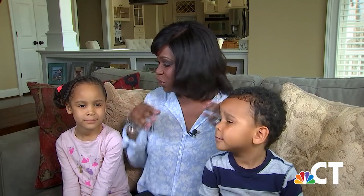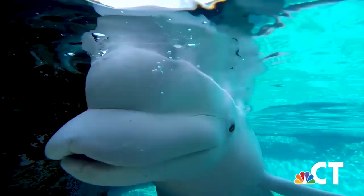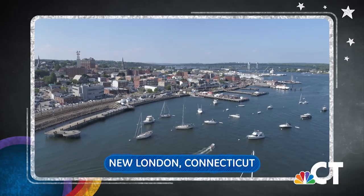Hi everyone, my name is Keisha Grant. I'm a news anchor for NBC Connecticut — that means I bring the news into your home every single day. But today we're going to do something a little different. I know a lot of you are at home right now, just like me and my children, Arabella and Grant.